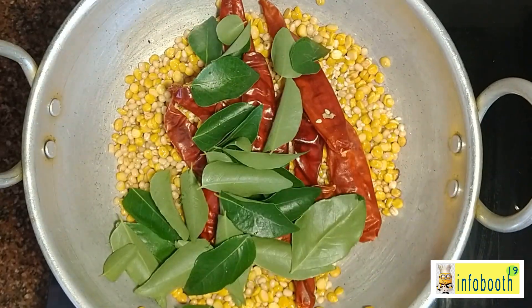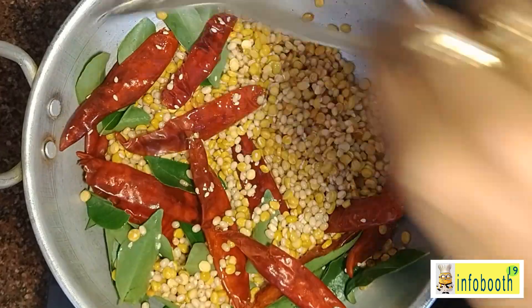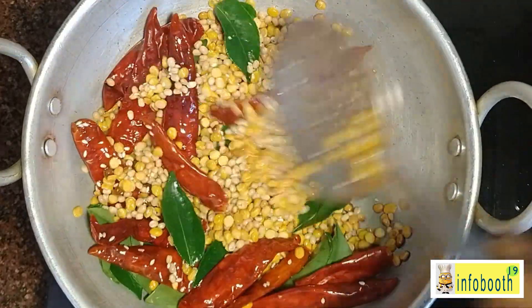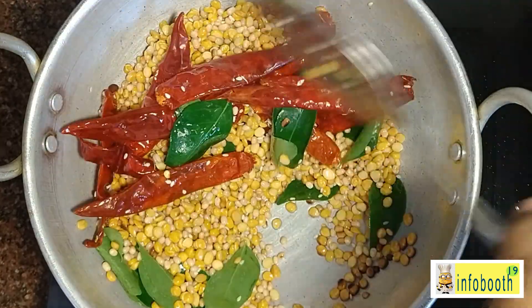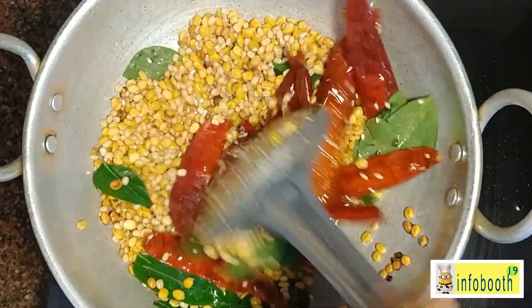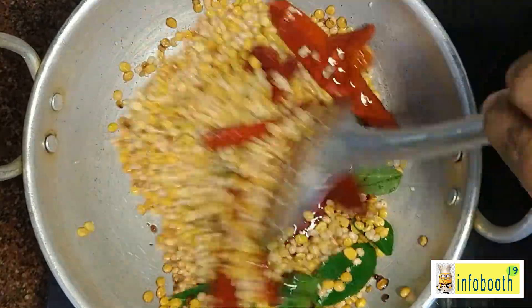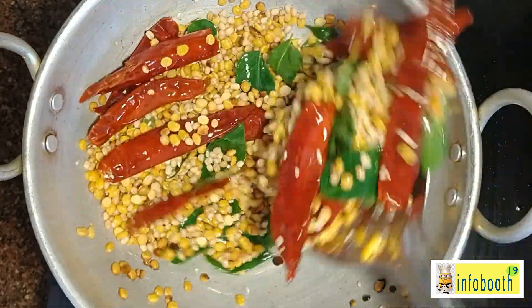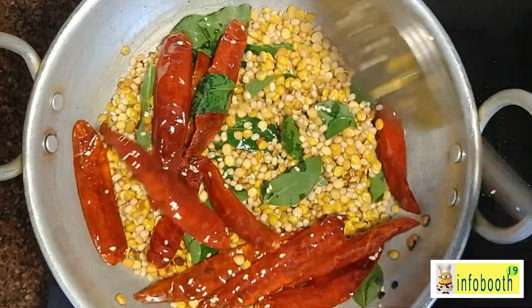Once you add sesame seeds, immediately add the red chilies and curry leaves as well, because the sesame seeds will start crackling when heated. Be careful while mixing as it might splash. Once everything turns golden color, turn off the stove and add salt, turmeric powder, and hing.